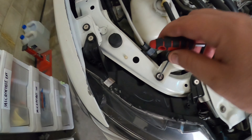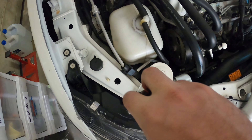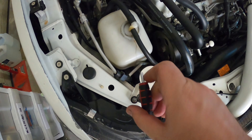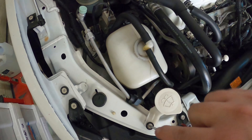The APR tray is off. Now we'll remove this washer bottle - going to lean this out of the way so we have enough room to get the catch can on down there after we pull the coolant bottle off.